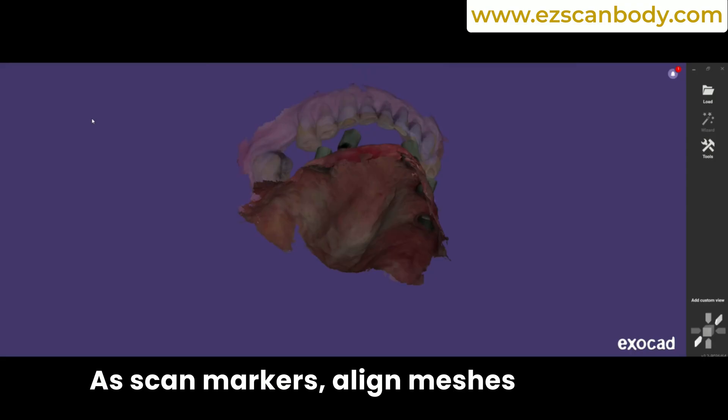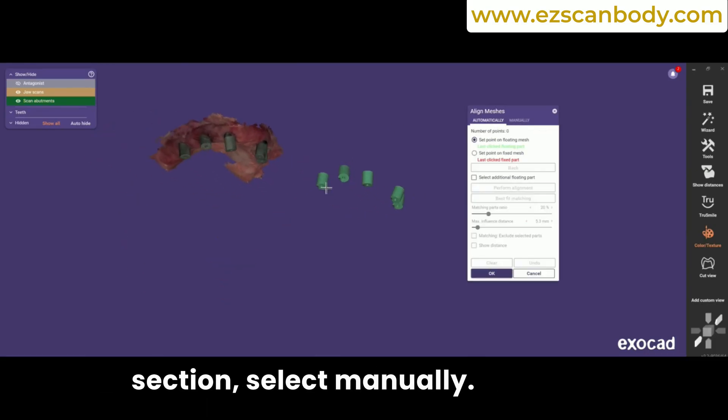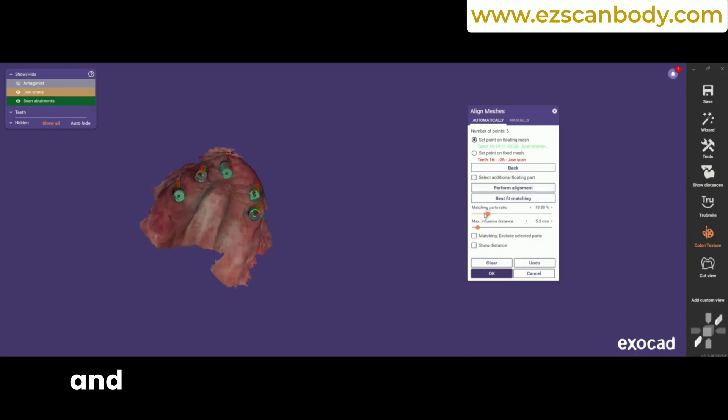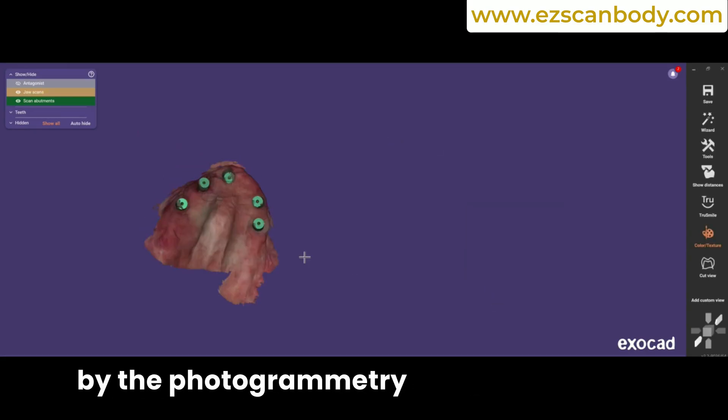Align meshes in expert mode. In the Meshes menu, under the Tools section, select Manually first. Bring the two meshes close to better visualize their positions. Then click on Automatically and identify three matching spots on the H-CAP in the model and the H-CAPs captured by the photogrammetry camera.